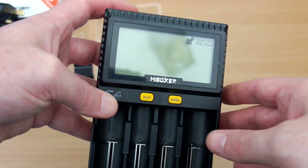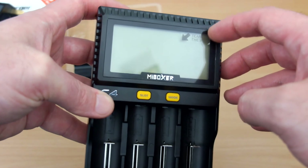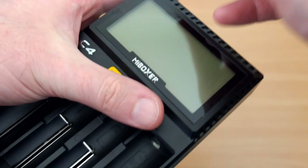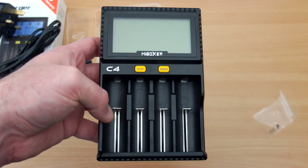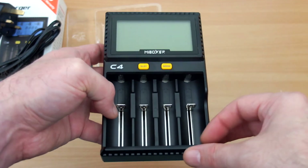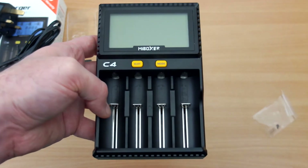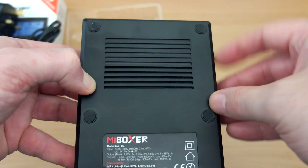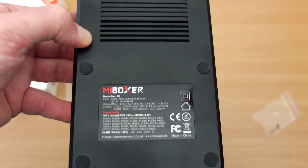Taking a look at the unit: very nicely built, solid plastics. There's a protection cover on the LCD screen to stop scratches during shipping. It uses fire retardant materials, feels better than most chargers, and the sliders are very smooth. They're metal, and on the underside there are ventilation slots and six silicone pads.